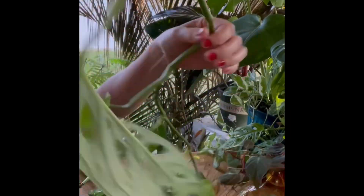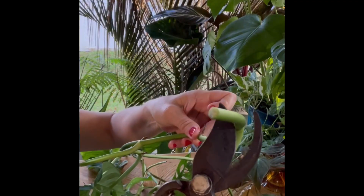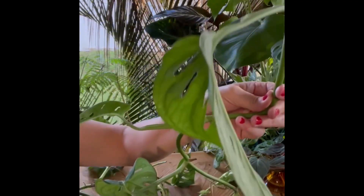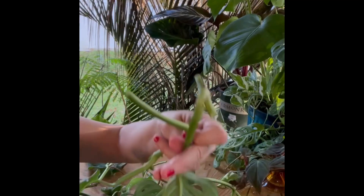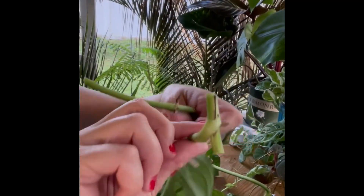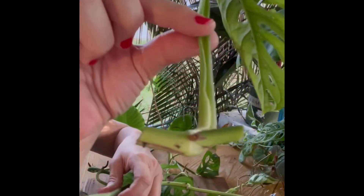Here I have everything I cut off of my Swiss Cheese Monstera Addisoniae, and here's how you propagate these. You can do it a few ways, but this is how I do it. I'm going to take this where the leaf is and cut it — cutting each leaf at its node. Each leaf is going to grow roots from there, so each leaf where I cut it is going to be a potential new plant.